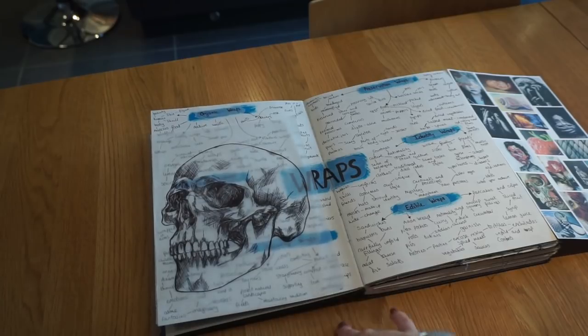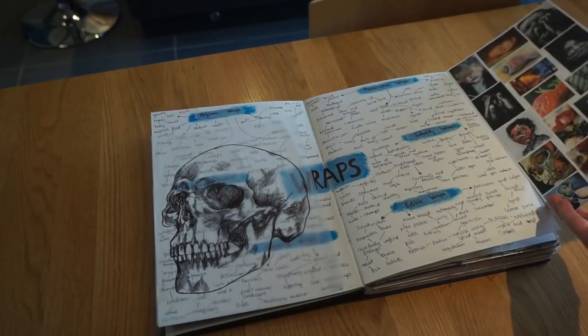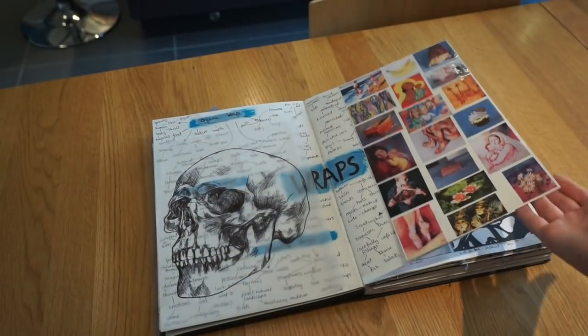And then there's a fine line drawing on tracing paper of a skull, with some pictures on the side that link to wraps.